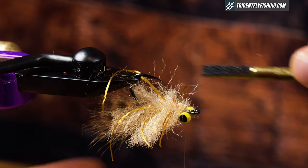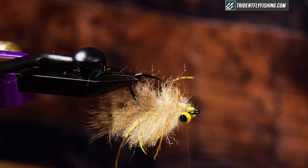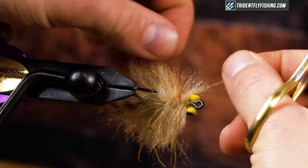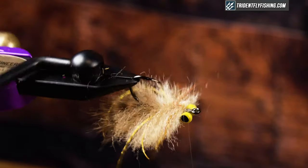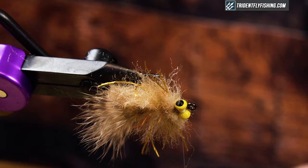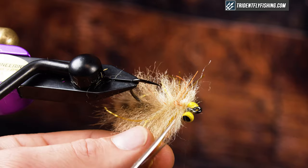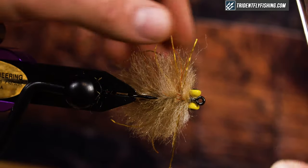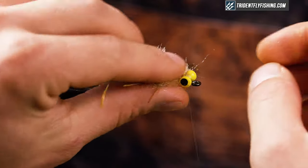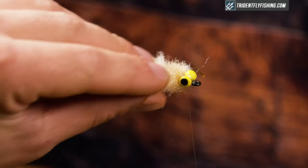I'm going to grab my comb again and comb my legs to either side, spreading them out, then trim them so they're all relatively even — it's not imperative they're the same length. I can see I have some stragglers, so I'll just cut those out. The next thing I'm going to do is invert this and reinforce my whole body to make sure everything lays flat for the whole time it's fishing.